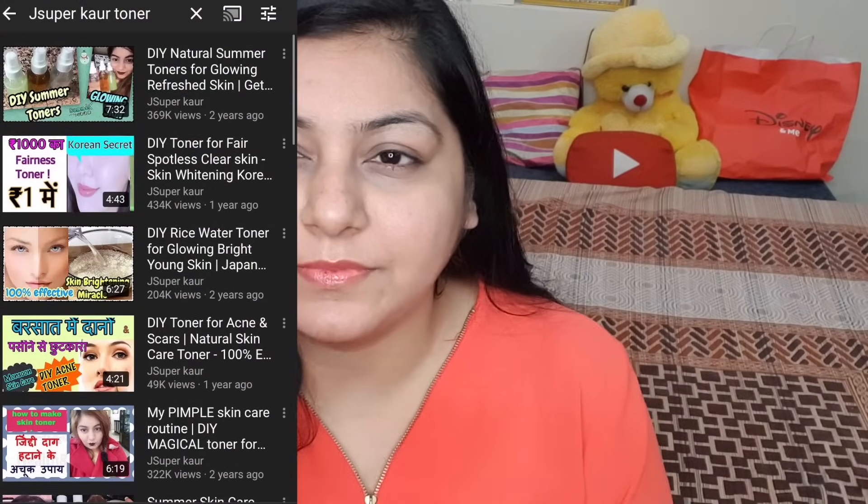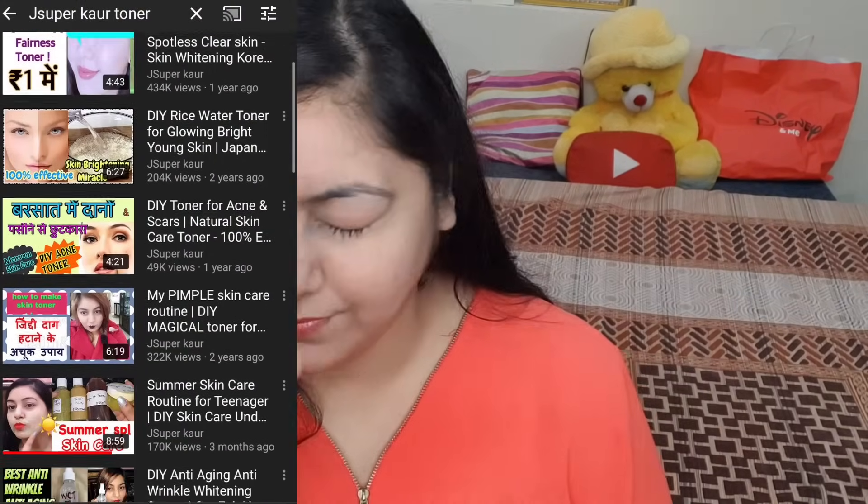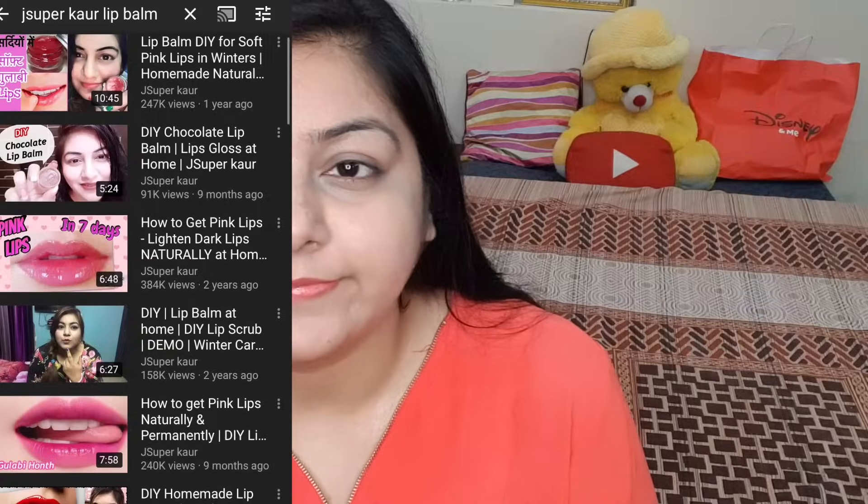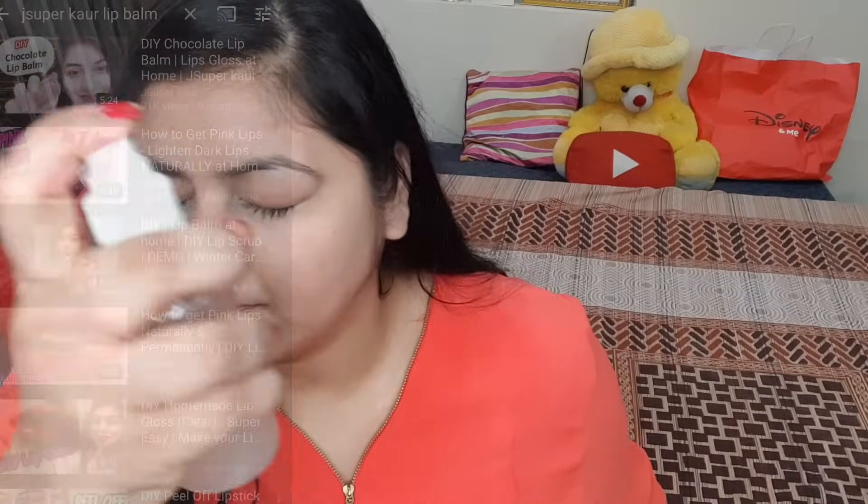Let's get started. This will be a morning skincare routine. First, in the morning we wash our face - I've shown DIY face wash on my channel too. After that, toning is very important. On my main channel jsupercore, if you search 'toner' you'll find many great homemade toners. You can also use rose water. Spray the toner on your face, and then apply a lip balm - lip balm is also available on my jsupercore channel.